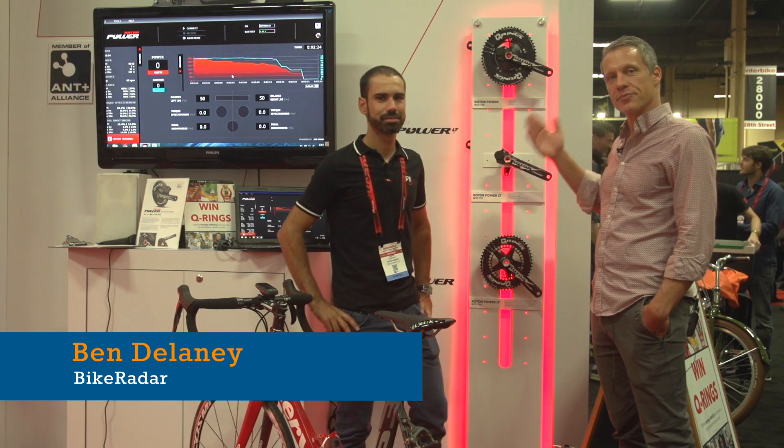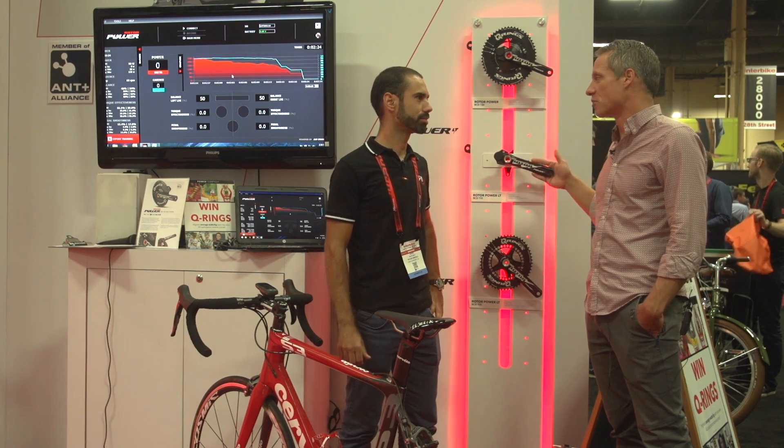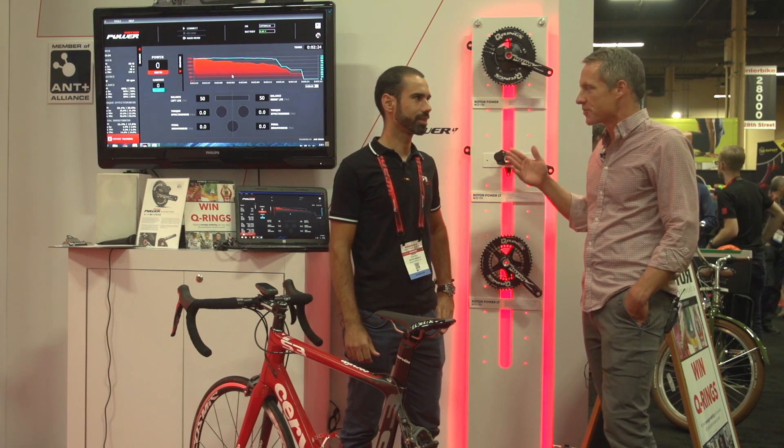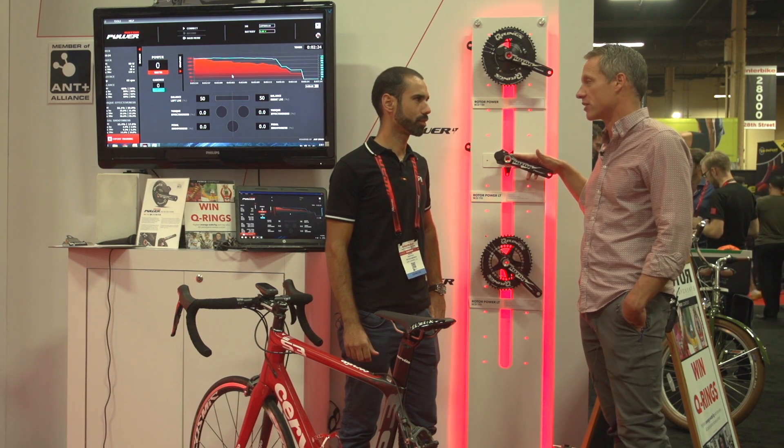Two years ago, Rotor came out with its power meter, Rotor Power. Now for 2015, we have the Rotor Power LT, a left crank based power meter. Xavier Martinez is here to explain how the two systems work and in particular what's new about Rotor Power LT.